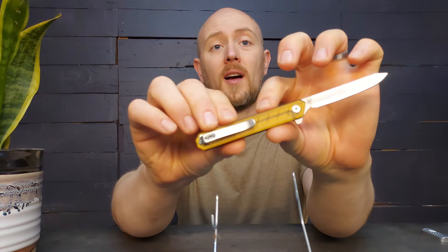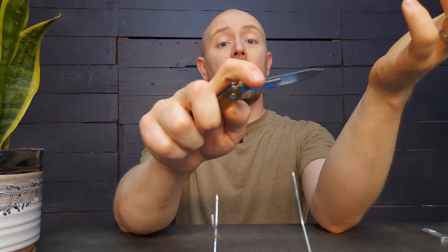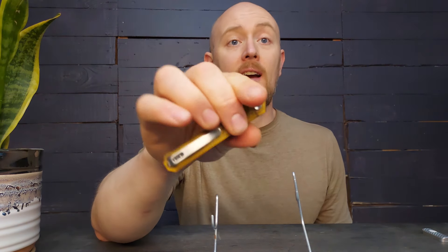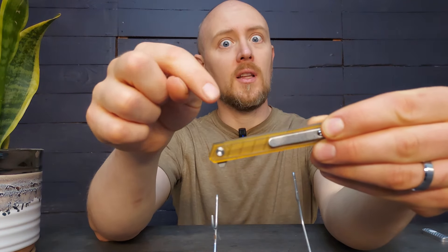This is one that I've had for a while — this is an Ola 10s folding scalpel. It came with about 10 different blades. The blades are replaceable, and the nice thing about that is that you don't really ever have to sharpen them. So if you hate sharpening knives, that's the first reason why these might be really good for you.